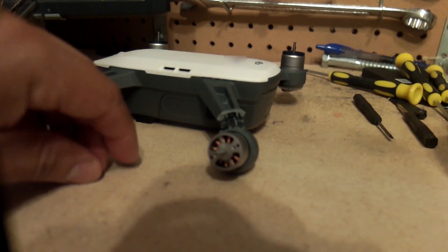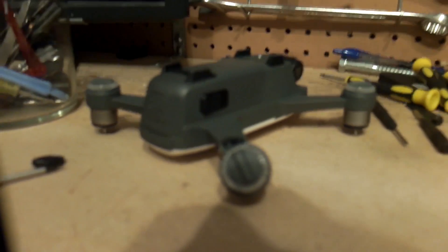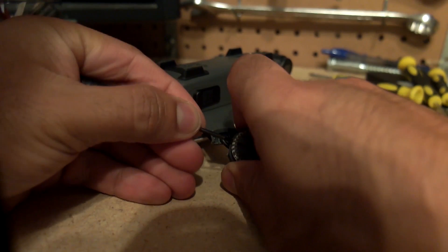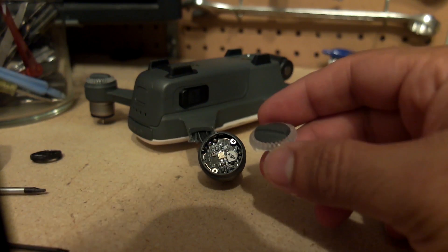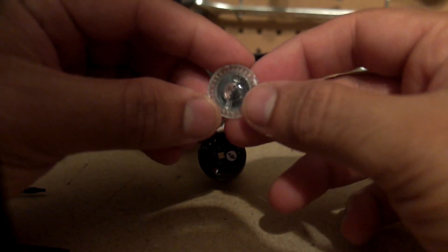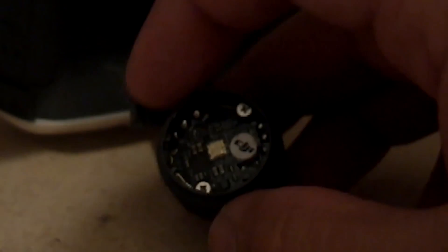Now we have the motor exposed. Flipping the drone over — there's a plastic cap here. And the plastic cap is off. I've seen other videos on YouTube where people get into collisions and these things pop off; looks like they just snap on. They pop off pretty easily — it's just a diffuser for the LED. Now I can see two additional screws.